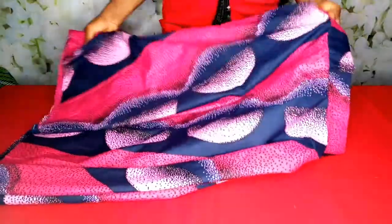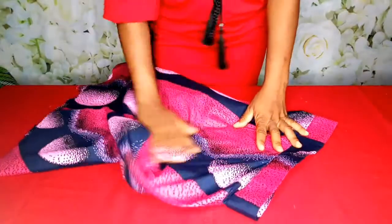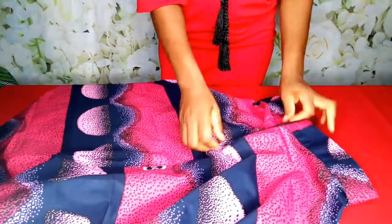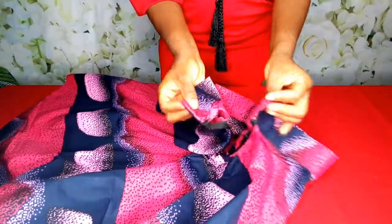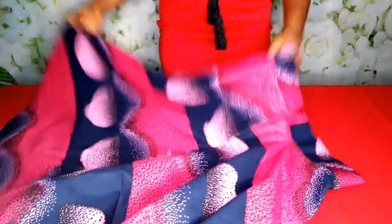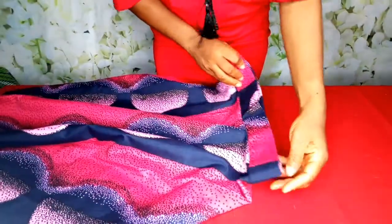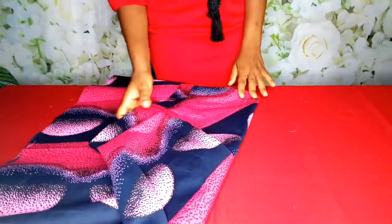So here is our half circle skirt. I'm going to join the flare to the band — you can see this is the back side where we have our zip. You can see the way I attached the zip, and then there's the front side — you can see how beautiful it looks. So that's that.